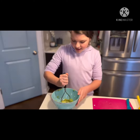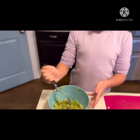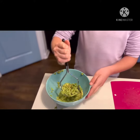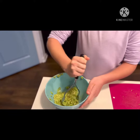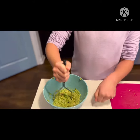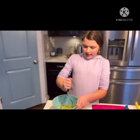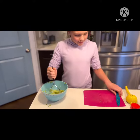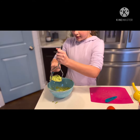So now you're just going to mash the avocado up. You can use a spoon — I'm using like this potato masher — so really anything works. If you want it to be more chunky, you can just use a fork and beat it up, but I like to have it not so chunky, more smooth. Then you take your fork or your knife and scrape it off the top.